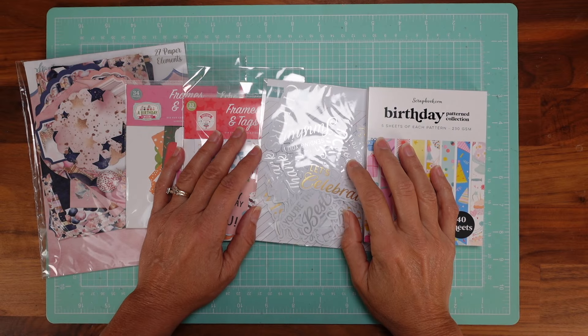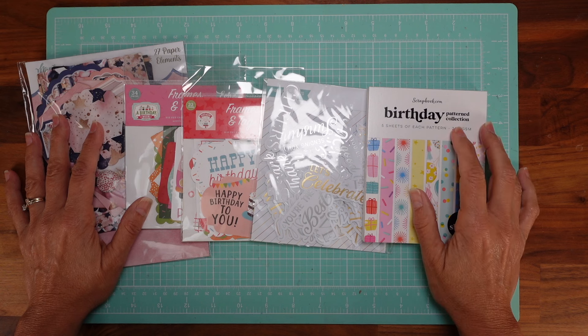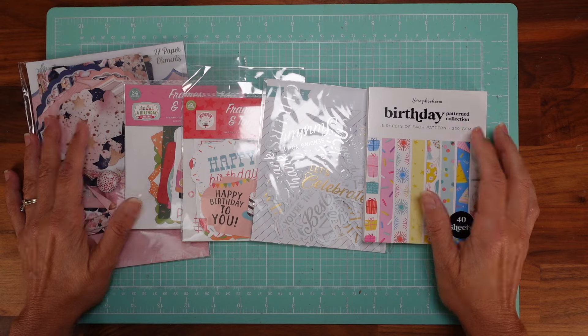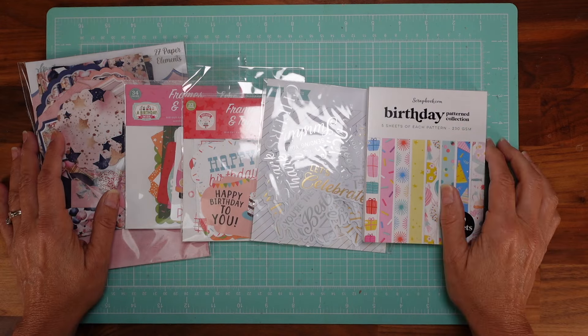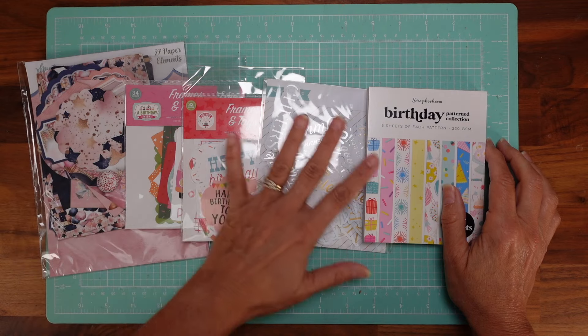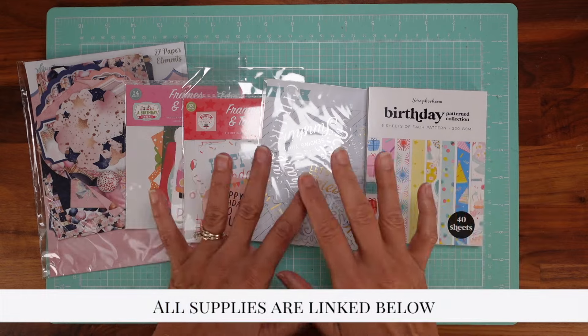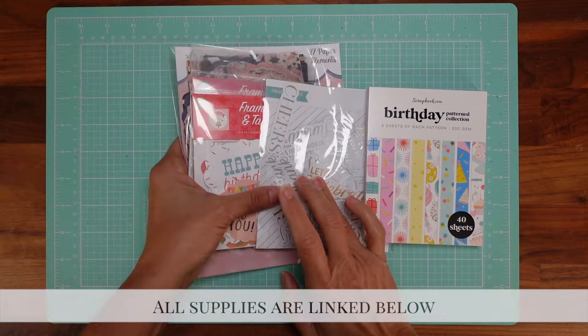Hello my dear crafters, today is a quick haul for you. The other day I had a friend who was having a birthday and I found out that from the hundreds of cards that I have, I didn't have one that was a birthday card. Can you believe that? Not one birthday card. So I bought a few things to fix that problem — I'm going to make a few cards, and I want to show you what I bought.